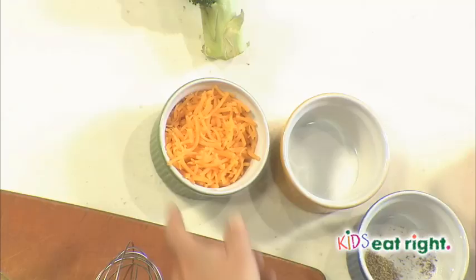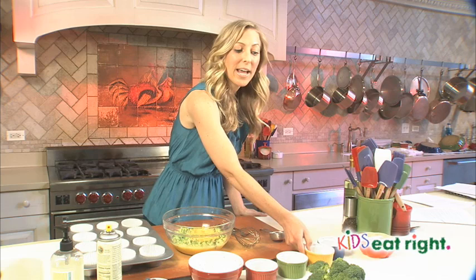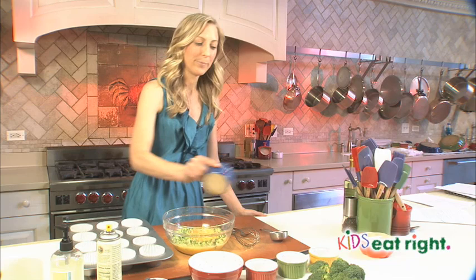To that, we're going to add a half cup of fat-free or low-fat milk, and then a half cup of shredded reduced-fat sharp cheddar cheese. You can use any cheese that you like — reduced-fat feta, Swiss, or even part-skim mozzarella. Then we have a fourth of a teaspoon of salt and a fourth of a teaspoon of black pepper.